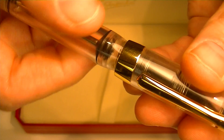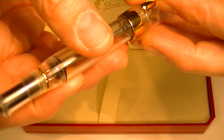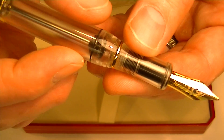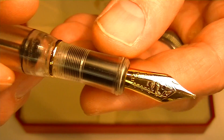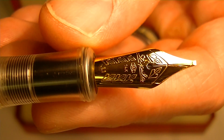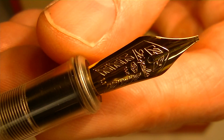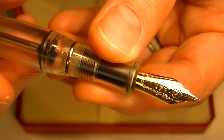This pen has a twist action cap that unthreads quickly and simply sits on the end of the barrel to post it. There is a thin gold band between the grip section and the barrel of the pen. It has a 14 carat gold nib with the Stipula logo and a couple of Stipula leaves engraved into the nib.